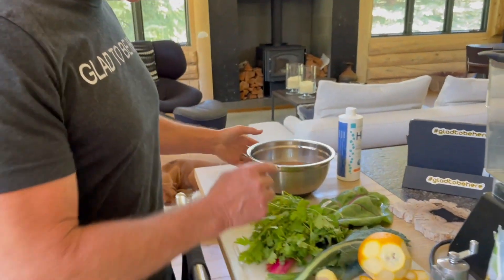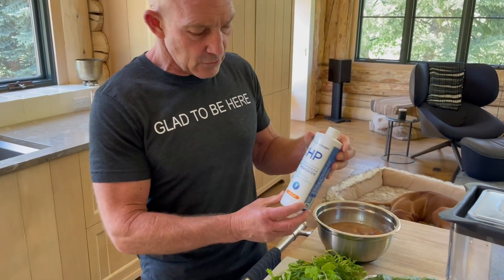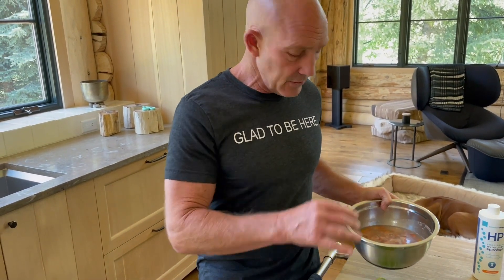Now let's go to some of the other things that are really important. First off, you notice I have almonds. This is my wife Carol's concoction — she's been doing this for years and we keep tweaking it. Real important with the almonds: soak them the night before. I soak them in water plus one capsule of food-grade hydrogen peroxide. Then we're going to rinse them before we use them — it helps your absorption of the nutrients.